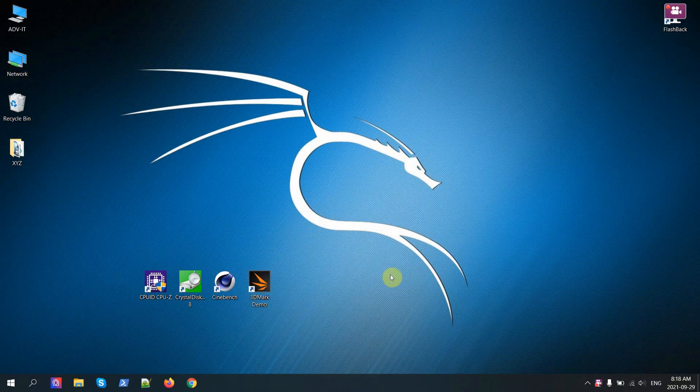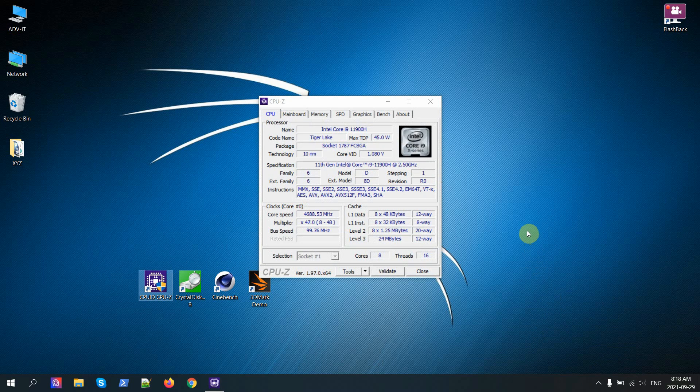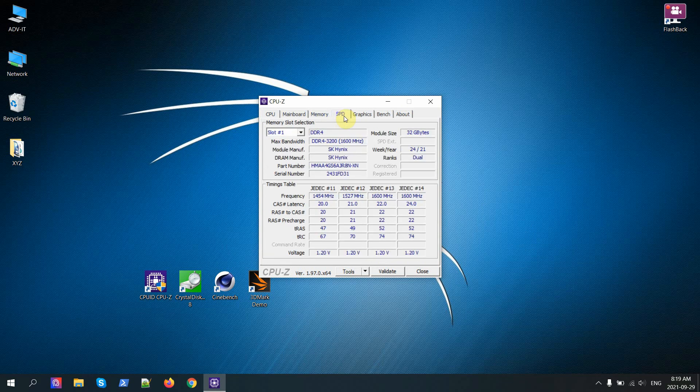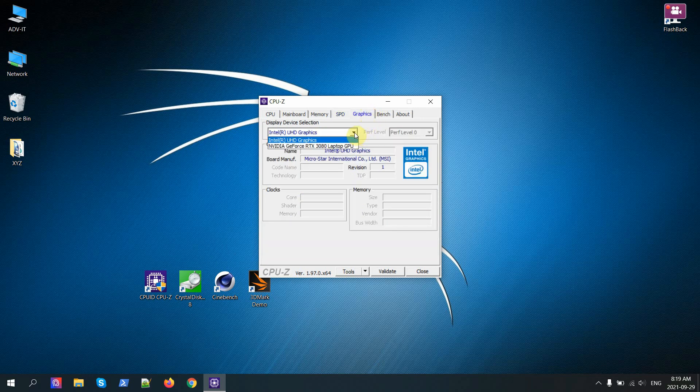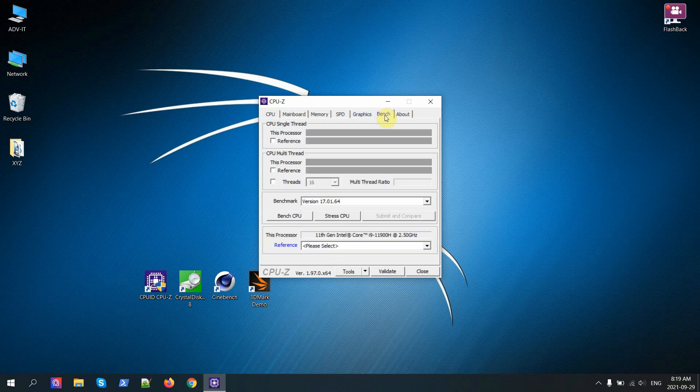I've installed a few benchmarks and will execute all of them, show results, and at the end compare with my old ASUS laptop. Let's start with CPU-Z. Here is our processor, motherboard, memory, each memory slot, and the video card. There are two video cards — one integrated and one discrete RTX with 16 gigs. Let's run the benchmark. These are the results — make sure you're using the same CPU-Z version for accurate comparisons.